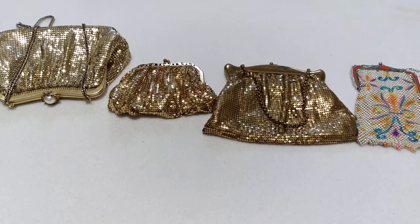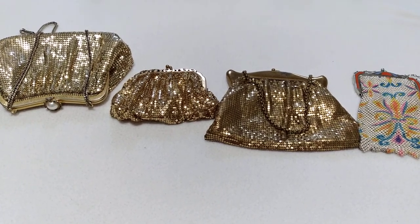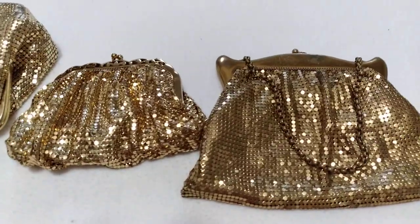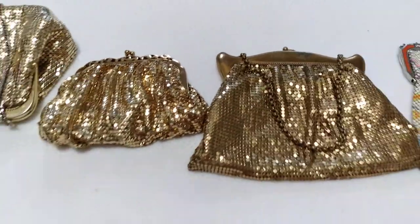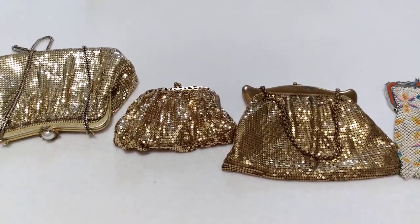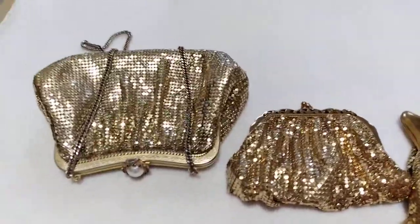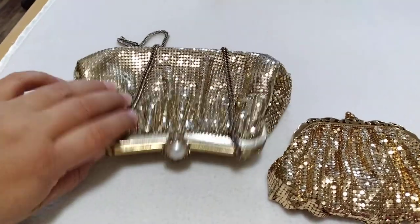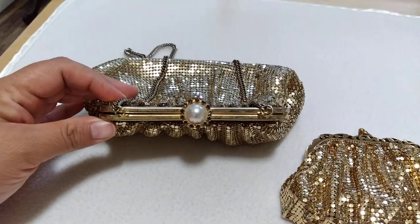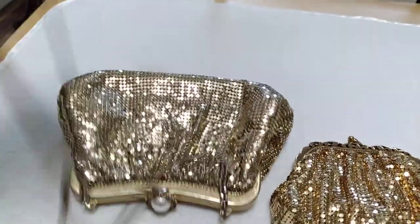Then they stepped it up to these tiny circle mesh bags. So this first one here — I couldn't find a date. I would say she's more recent because she has 'Whiting and Davis' on her and she's made in China.